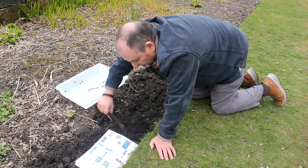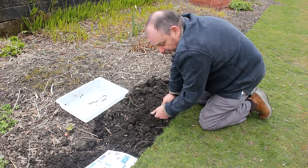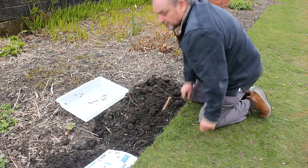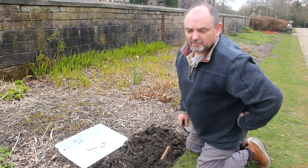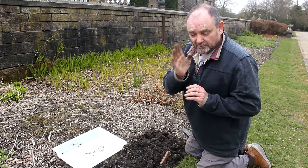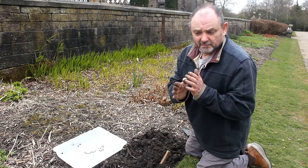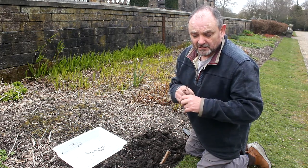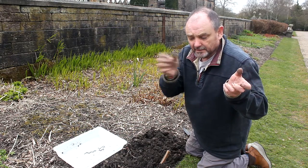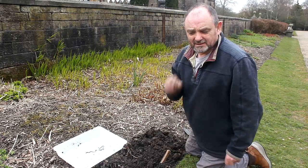It works more with flatworms — that group of animals can regenerate to a much greater extent. People have cut flatworms down the middle of the body and the right-hand half has grown a new left half, the left half has grown a new right half, the head has grown a new tail and vice versa. Or if split down the middle you can end up with two heads — it heals up and regenerates itself far more than an earthworm can. People have done all kinds of experiments with them.